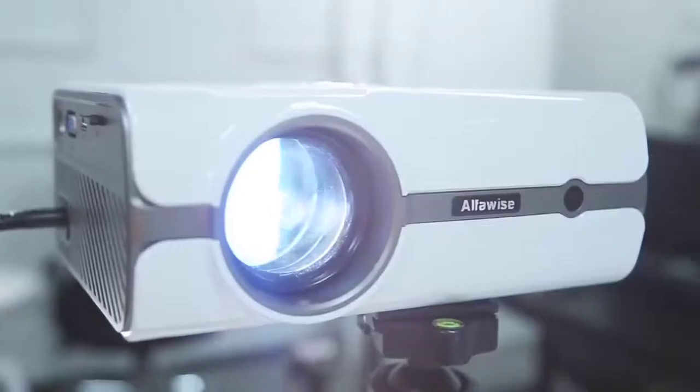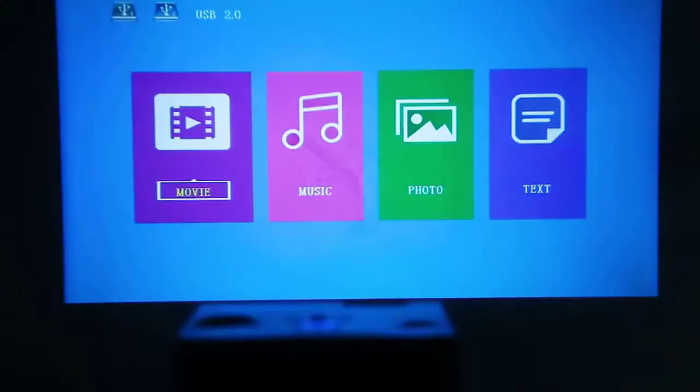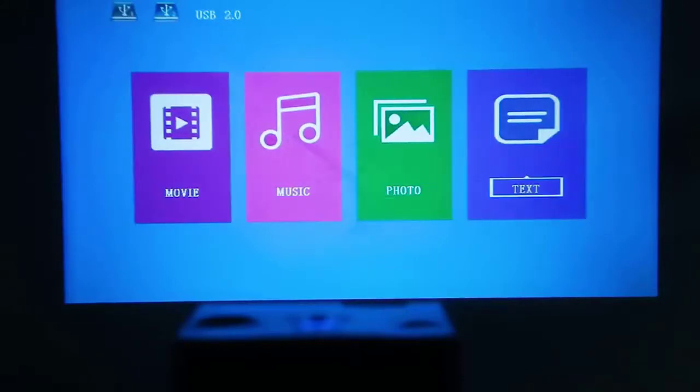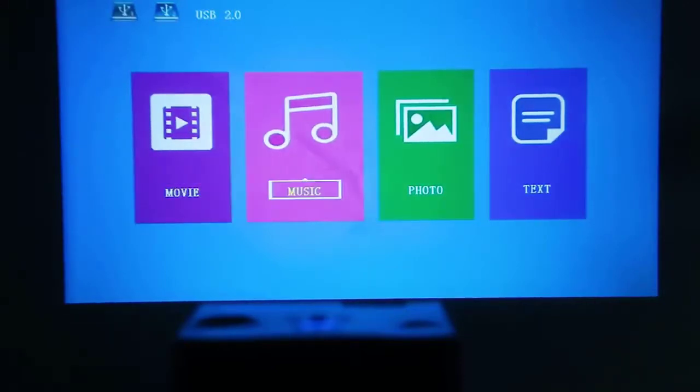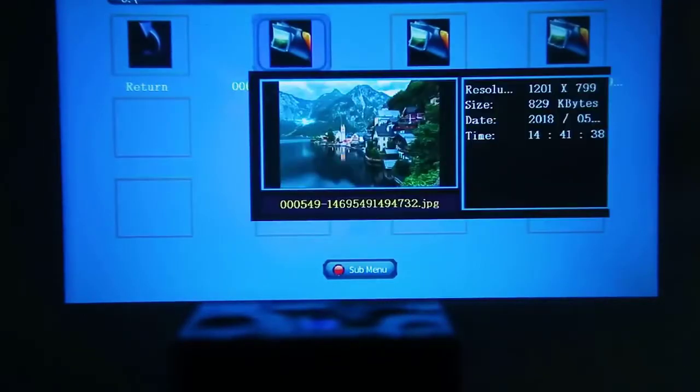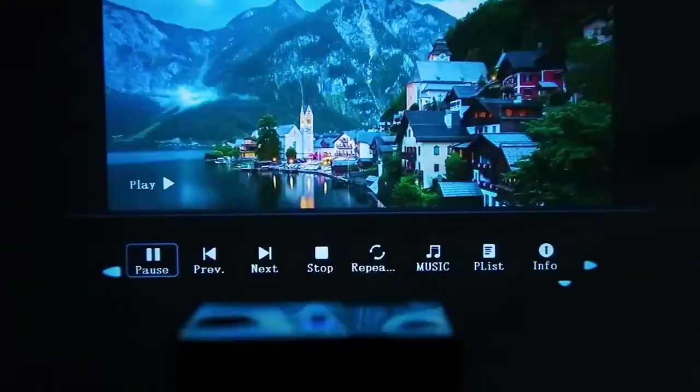Spec-wise: Android 7 running inside, 1 gigabyte of RAM, and 8 gigabytes of storage which you can expand with a micro SD or TF card. Regarding image quality, the native resolution is 480p and it supports up to 1080p. The price is under $100, so it's a very good price for what it does.